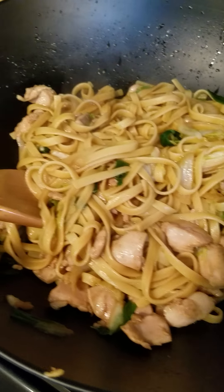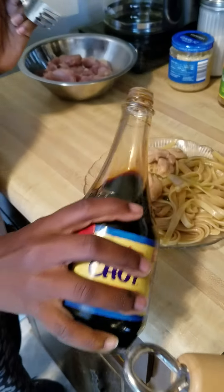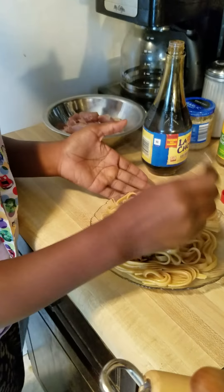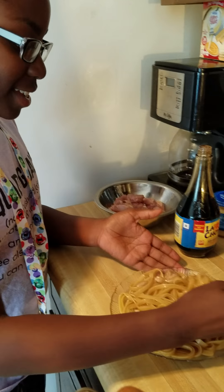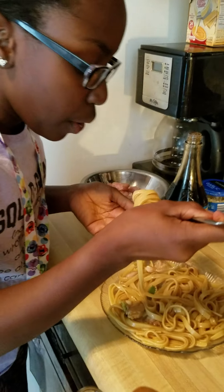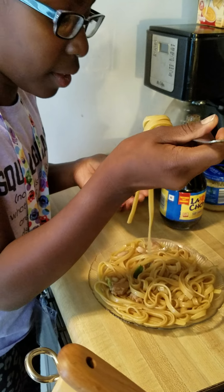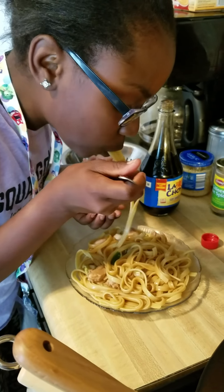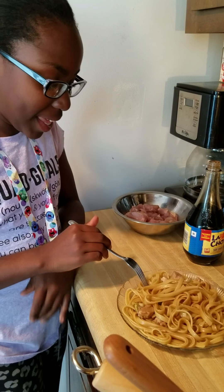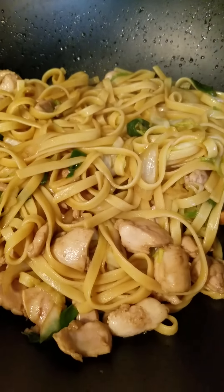There's the finished product. I put a little bit on the plate so my daughter can taste it and tell you all what she thinks. I added a little soy sauce. She says it smells really good. And remember, these are not lo mein noodles — these are fettuccine noodles. But you can also use spaghetti noodles, or any long noodles you like. She says it's delicious and tastes like lo mein noodles. Thank you all for watching, and have a great day.